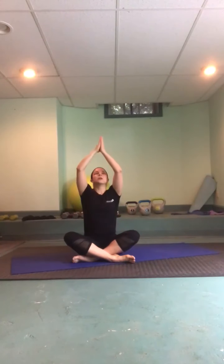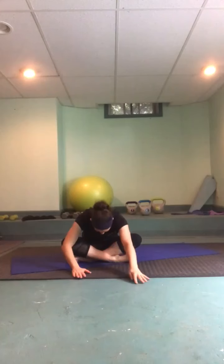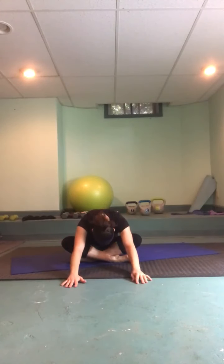Inhale, reach it high, lengthening both sides of the body, and exhale a little twist over to the left this time. Drop the front shoulder away from the ear; imagine your collarbones gliding away from one another. On your next inhale, big reach out; exhale, dive forward, let the crown of your head be really heavy, stretching all the way down the spine. Breathe into the low back.